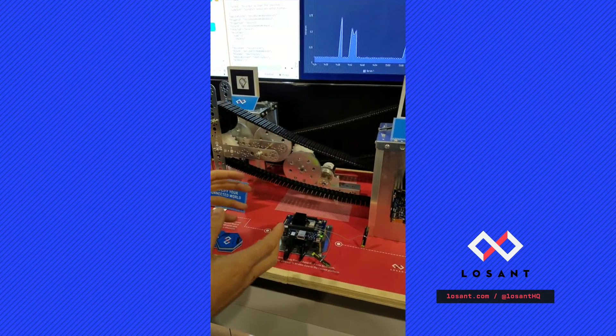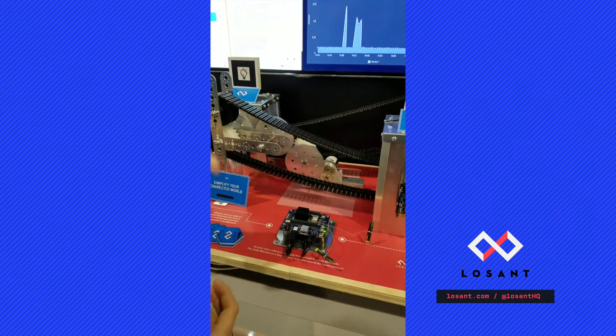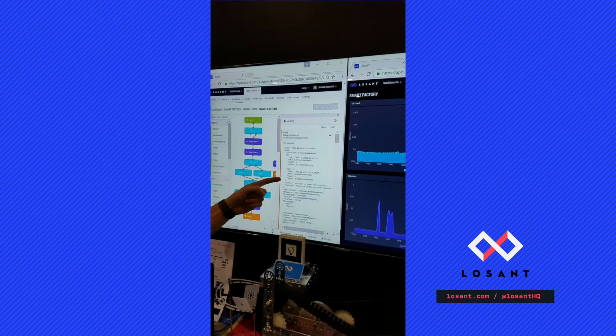This Joule serves as our gateway to Losant, and it's collecting that data and sending it up, which you can see right here in the debug output log.